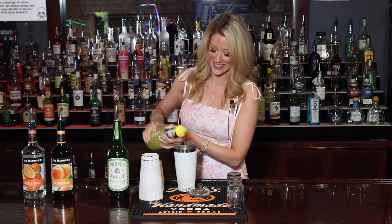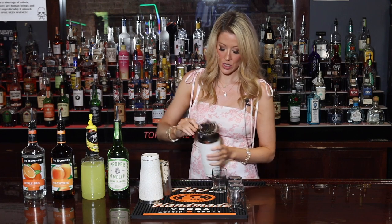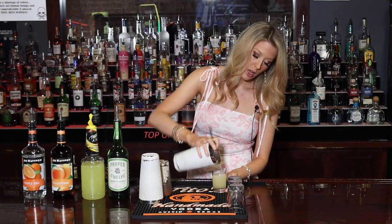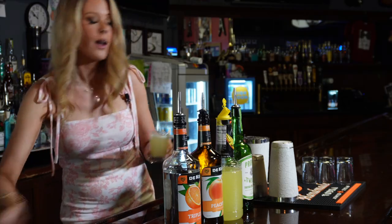This one's pretty simple to make at home because it's pretty much just equal parts of everything. Shake it up, splash the Sprite on there and you're good to go. We're gonna shake it up, strain it out — I make giant shots by the way — and then top it with some Sprite. This is the green apple tea shot.